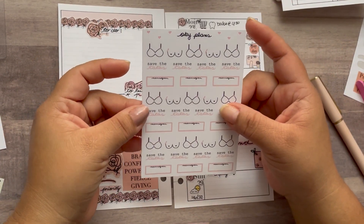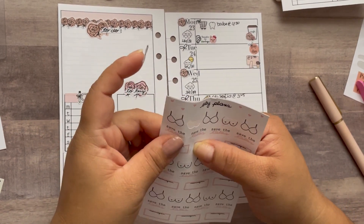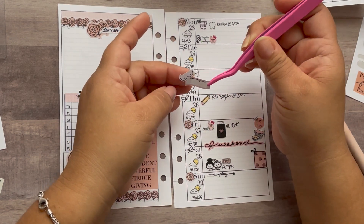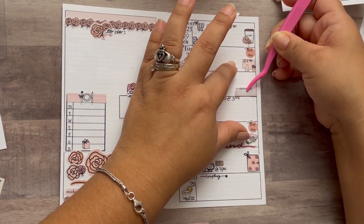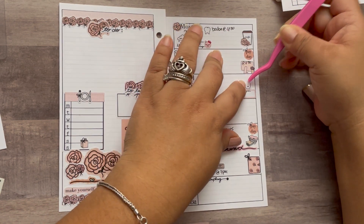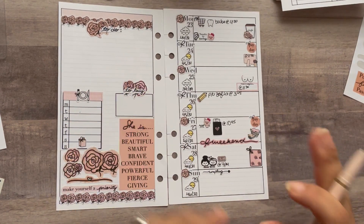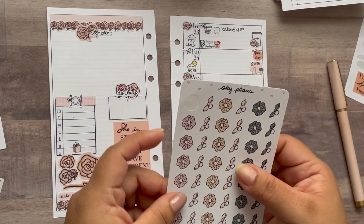These are new to the shop — 'boobies' stickers! A couple of people requested them. Look how cute — I'll put it here since I don't have recycling this week. Normally I'd put recycling here. 'Save the tatas' — that is such a cute sticker. The appointment is at 11:30, just going for a check-up.